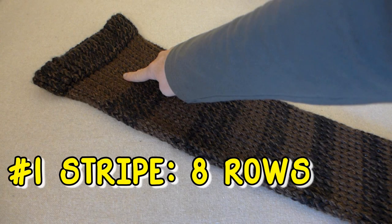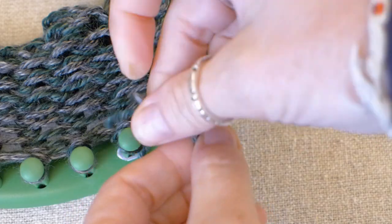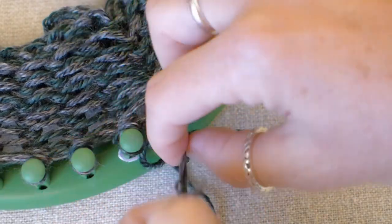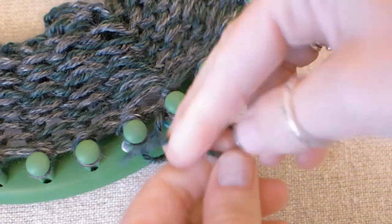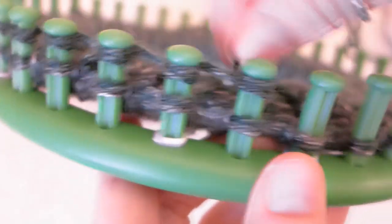The first stripe gets eight rows and it is a solid stripe. I will make my solid stripes green because I have two yarn spools of green. I cut the gray yarn and tie the end of the second spool of green onto the gray piece we just cut. Tie it a couple of times and cut the extra off. Now make your eight rows.